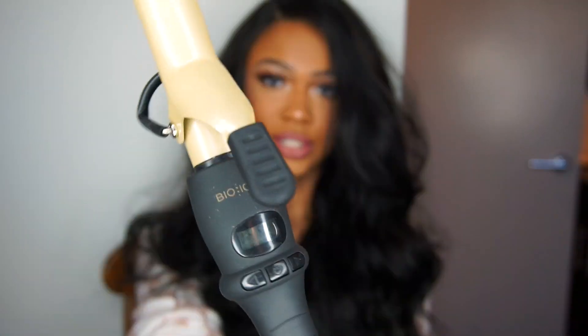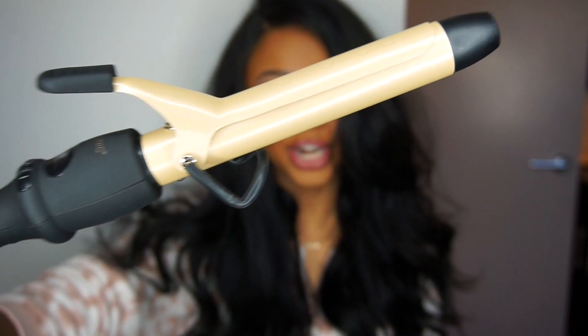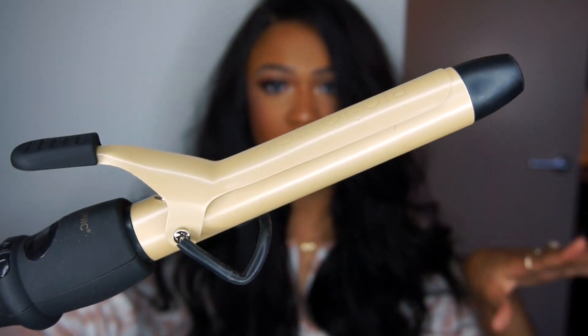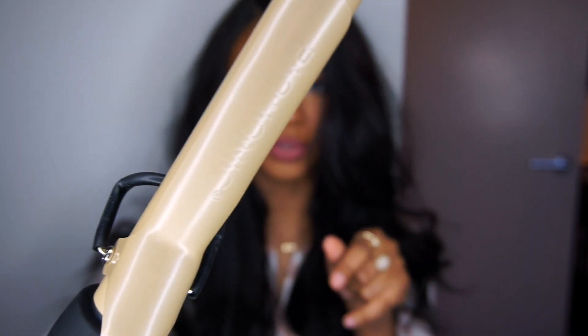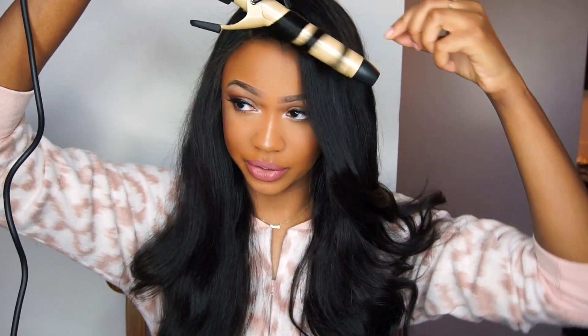I'm gonna go ahead and do the curls now and then I'll go back and touch up my baby hairs when I'm done. Today I'm using my Bio Ionic curling iron — I use it as a wand though, so I don't use the clamp. I did a video on this last year where I used the clamp — loved the curls — but I like it more as a curling wand. For the holidays, I want like that medium-small curl. It depends on the size of the barrel of your curling wand or curling iron.